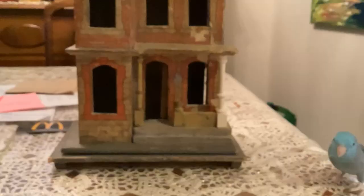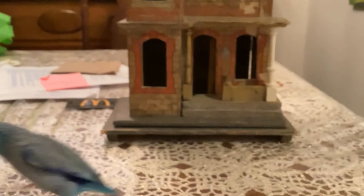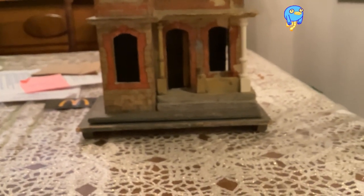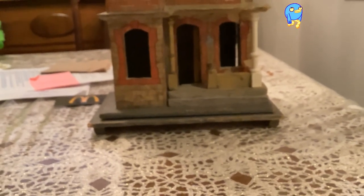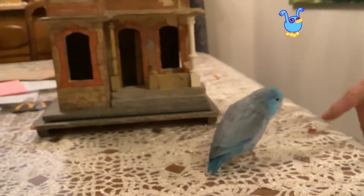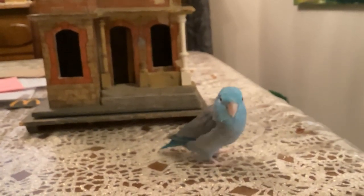I just need to figure out whether I'm going to paint it or try and stain it to match the existing. And there's Jimmy doing his inspection — he's so funny. He doesn't stay still for very long so catching him on film is pretty hard unless he's inside his cage. He sees daddy, and I'm asking him: Jimmy, what do you think of my new dollhouse?